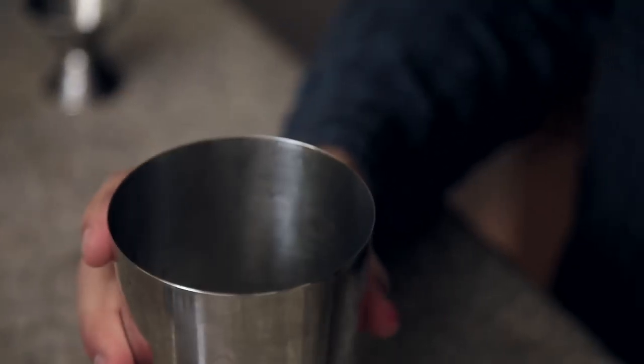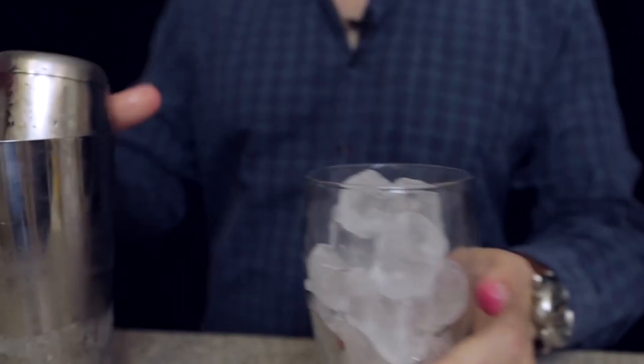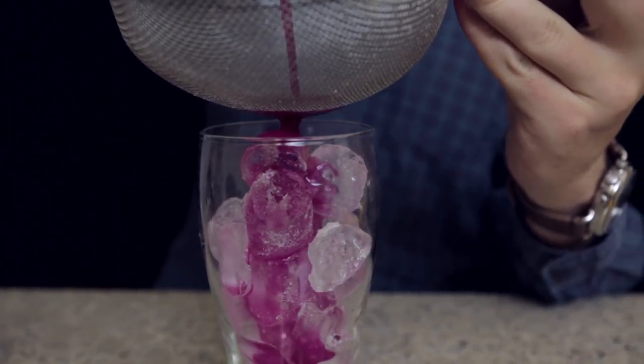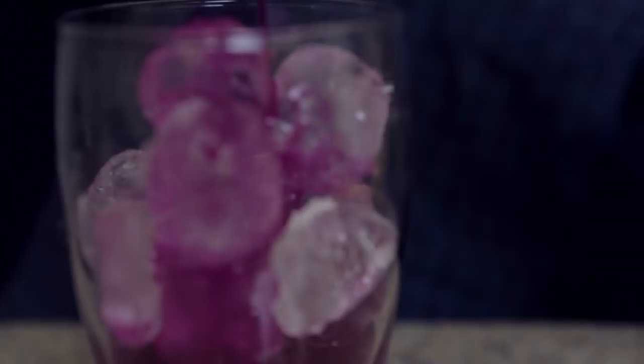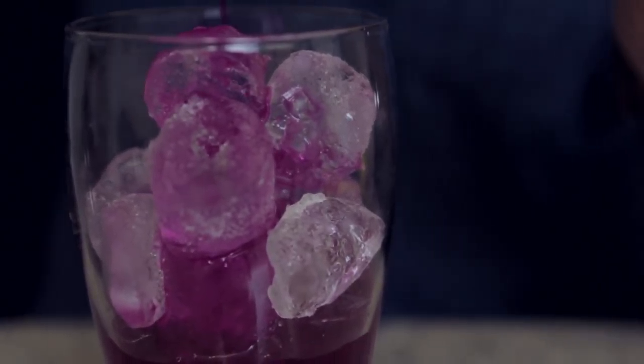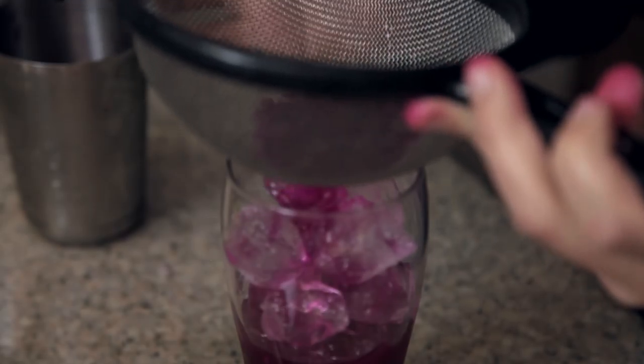Fill the shaker with ice and mix up our lemonade. I've got a glass here with ice. I'm going to double strain our lemonade mixture into it. Ooh, look at that color — look at how pretty that is. We're double straining because the Dragon Fruit's got seeds, and that might be weird to drink.